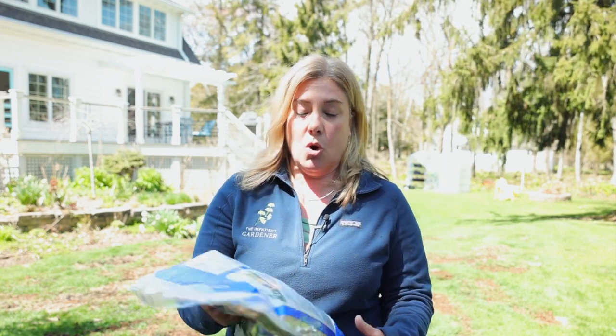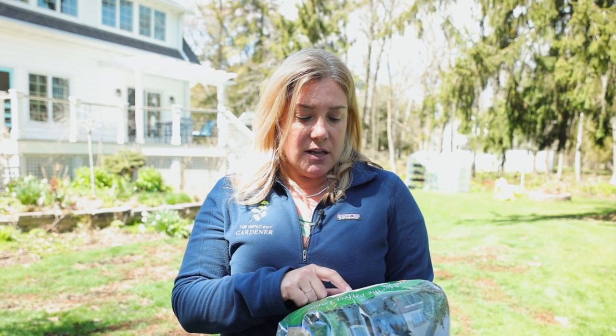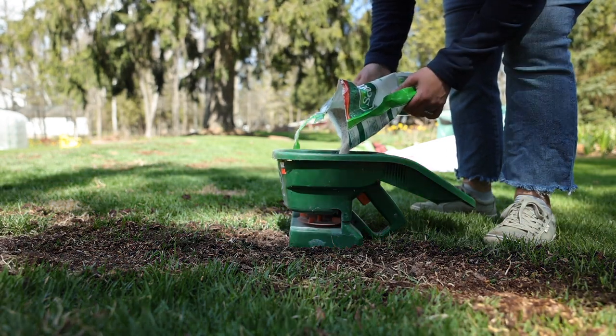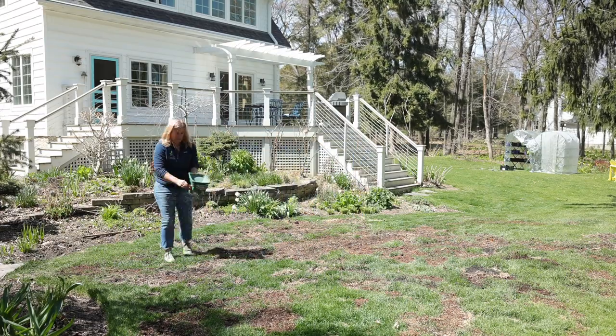Go to your public university extension websites — your tax dollars are paying for some of this, so you might as well take advantage. I went to the University of Wisconsin website and they say the best general lawn in Wisconsin is a lot of bluegrass with some fescue. Most grass seeds have a ton of rye in them because rye comes up quick and looks good. The blend I found — called Turf Perfect, only available at a local feed store — is 60% bluegrass, 20% creeping red fescue, and 20% ryegrass.